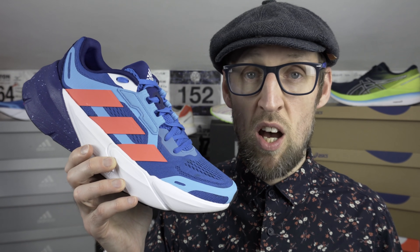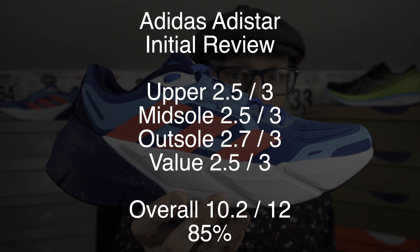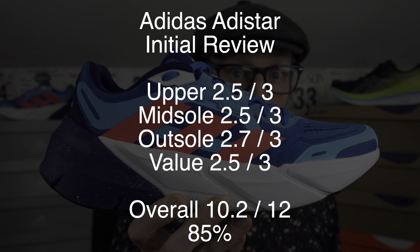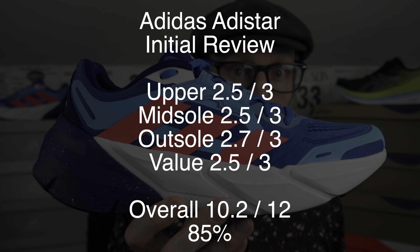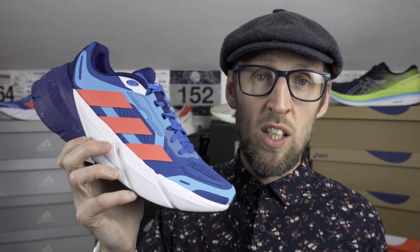If I've totalled the scores up correctly, that gives us 10.2 out of 12 for the Adidas Adistar after my initial runs. Again, a lot of that firmer foam is cupping around the heel, so don't be too scared by the apparent heel stack. A nice cushioned long-run cruiser — this one could help me out in the new year as I start to rebuild my longer runs.